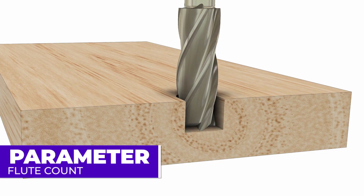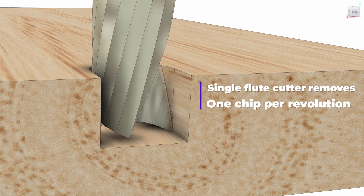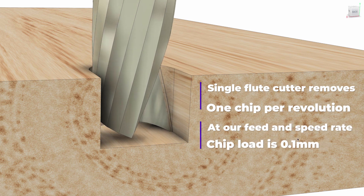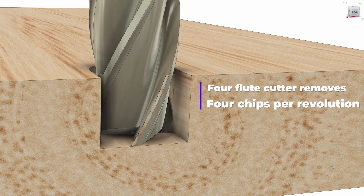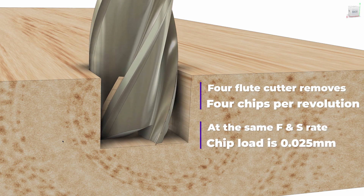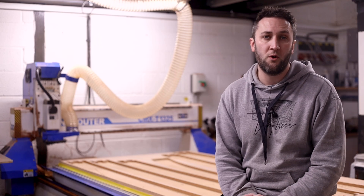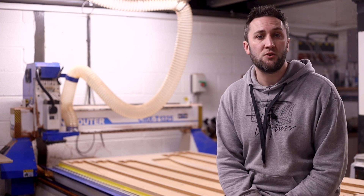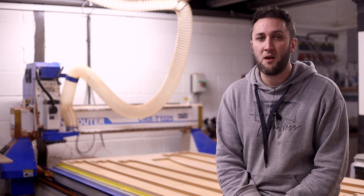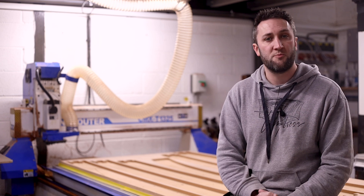Flute count also plays a big part here. With a single flute cutter, one cutting edge removes one chip per revolution — say 0.1 mm per revolution at a given feed and speed. If we change to a four flute cutter and keep the same settings, we now have four flutes each removing a chip, taking our chip size down to 0.025 mm. To maintain 0.1 mm chip size with a four flute cutter we would either need to run at four times the feed rate or reduce our spindle to one quarter of its current RPM to account for the additional flutes.